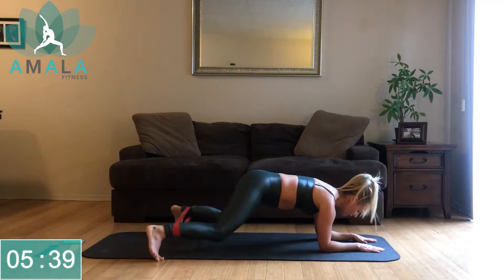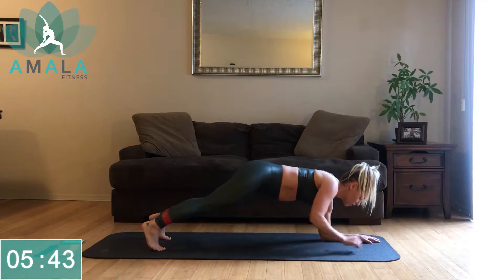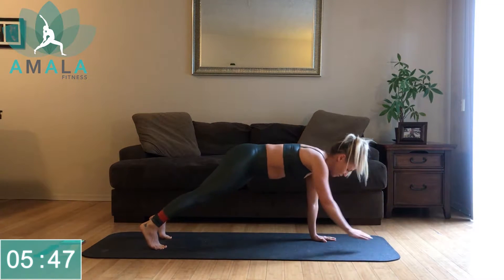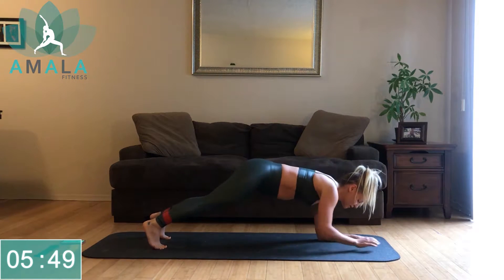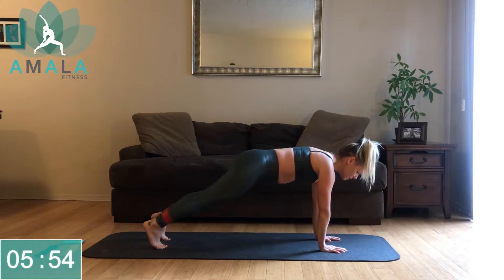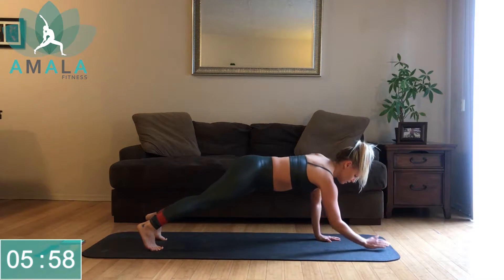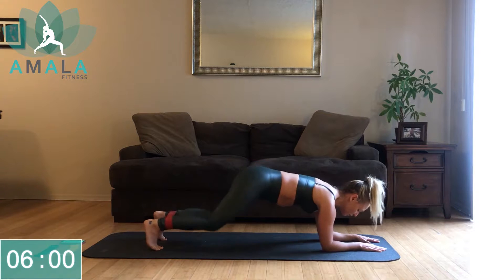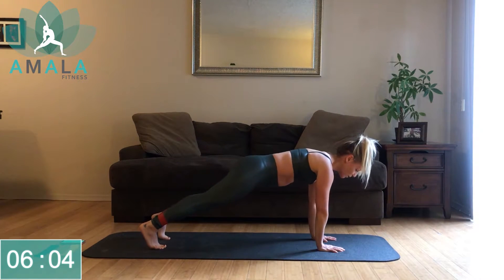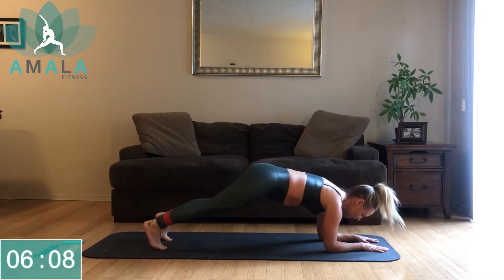From forearm plank, we're doing a jumping jack, then back up to plank, down to forearm plank, jumping jack again. If moving from plank to forearm plank is too much, just hold a plank. Maybe the jump's too much — you could step out side to side. You know your body. This is your workout. I want you to push yourself, but I also want you to be safe and keep moving.